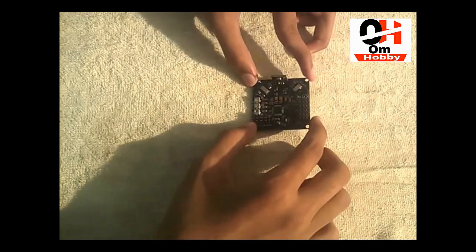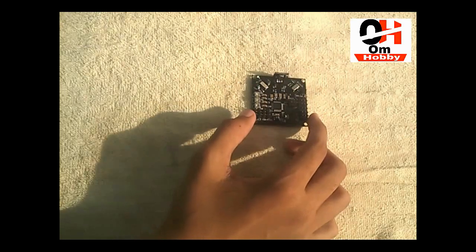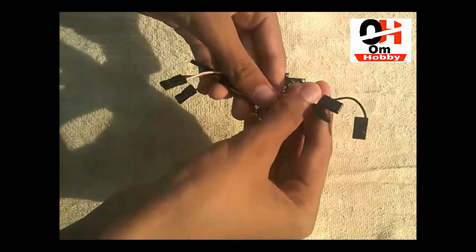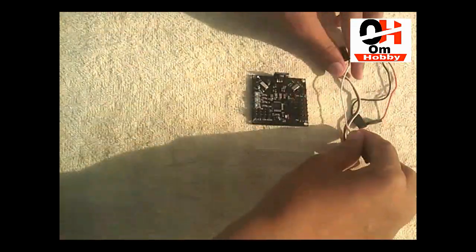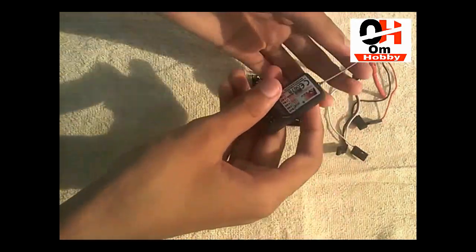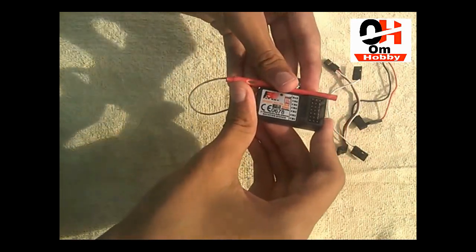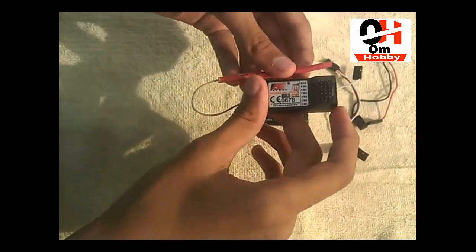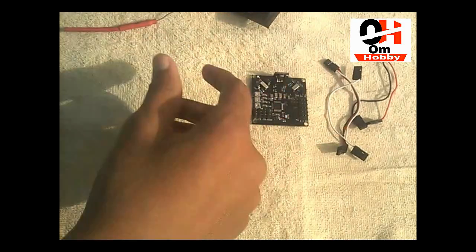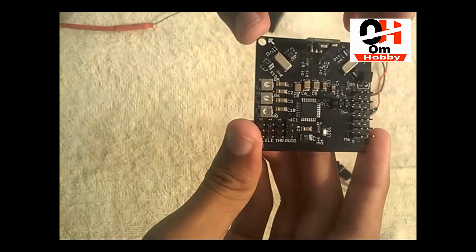Let's start. This is our flight controller, KKV 5.5. For the wiring you need this kind of device — it came with the flight controller, you don't need to buy it separately. You will also need this receiver; this is the FlySky CT6B receiver. If you want to watch the unboxing video of the transmitter and receiver, you can check it on my channel.